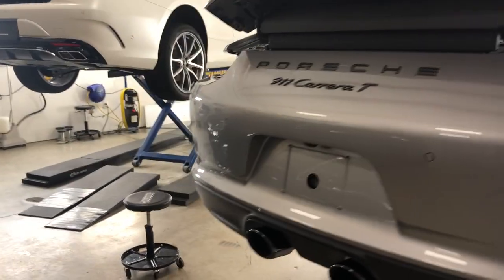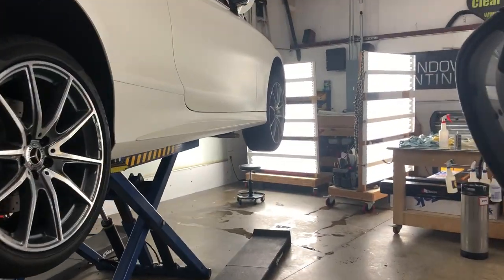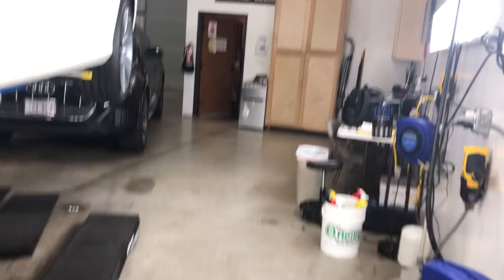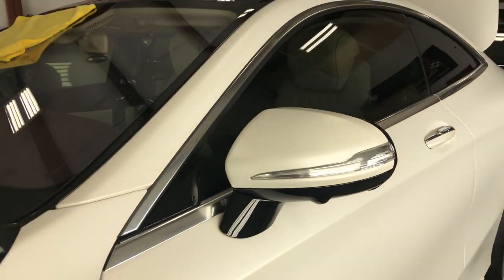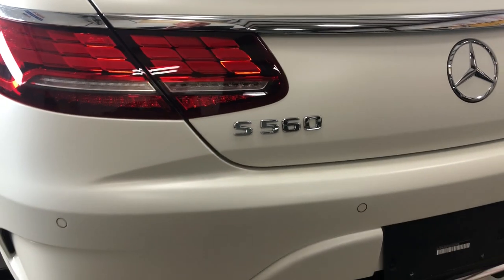I gotta tell you, I love doing the 911s — I like doing all the cars, but the 911s are fun. The stealth wrap on the Mercedes was really, really nice. You have to really strive to get all the edges wrapped. We don't want any gloss showing. When we come around here — here's an example — like the doors, we have to get as tight as we can in all these areas, flare out a little bit, just so we don't have any gloss white showing. This is the S560 — almost forgot what it was.